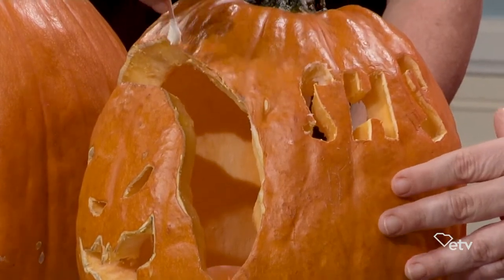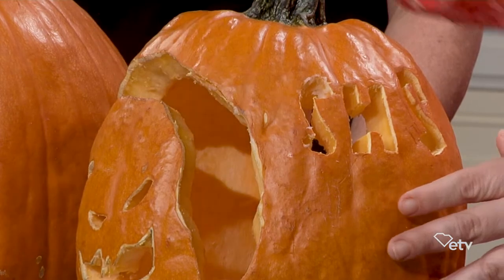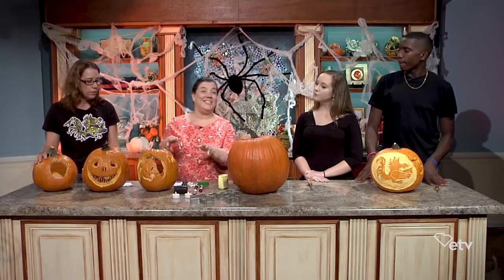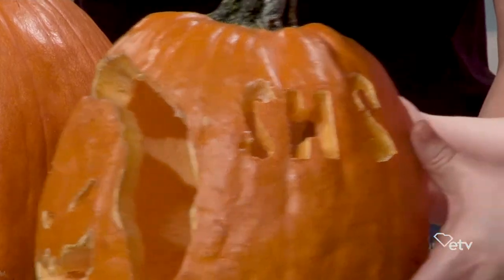In fact, I tested it myself. I did one pumpkin without Vaseline and it lasted about three days outside, and the one I put Vaseline on lasted about seven days. So it's significant how much longer it lasts.